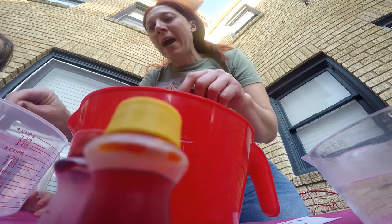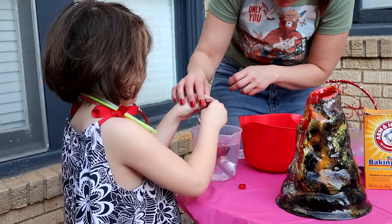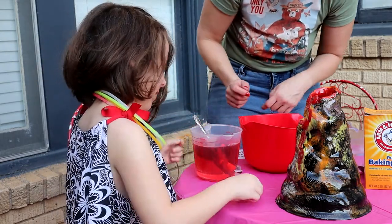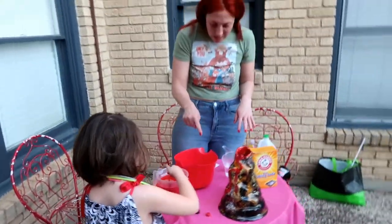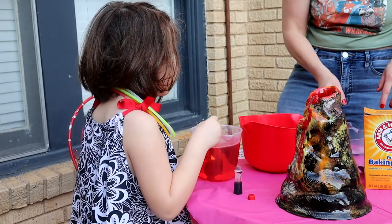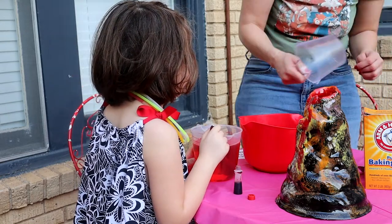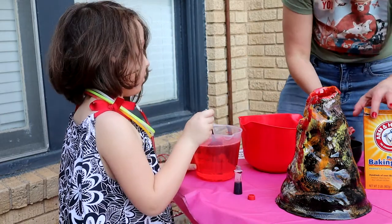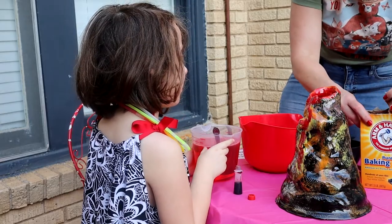And then, we have to put four drops of food coloring. That's great. Stir it up. Then separately, in this one, we are putting a cup of water and a cup of baking soda. Yes, but we have to measure it first.